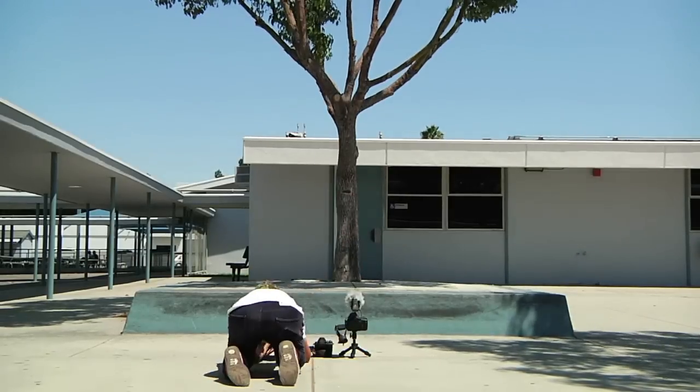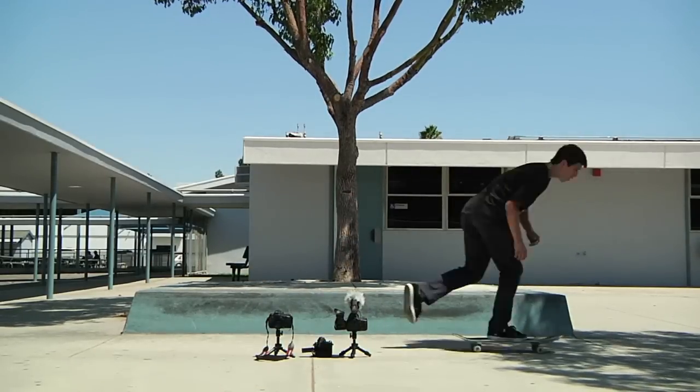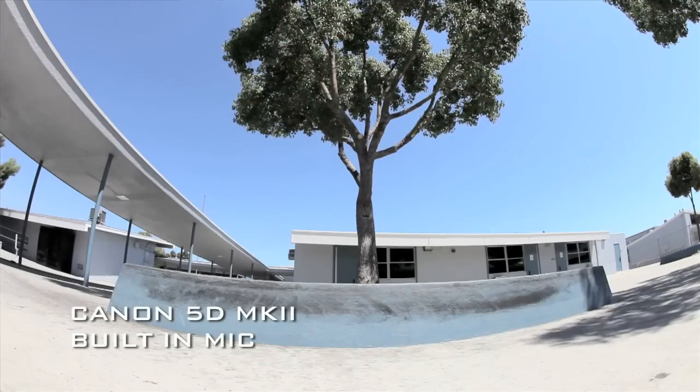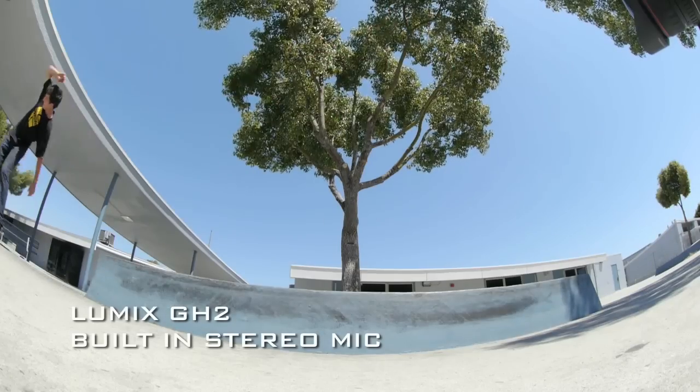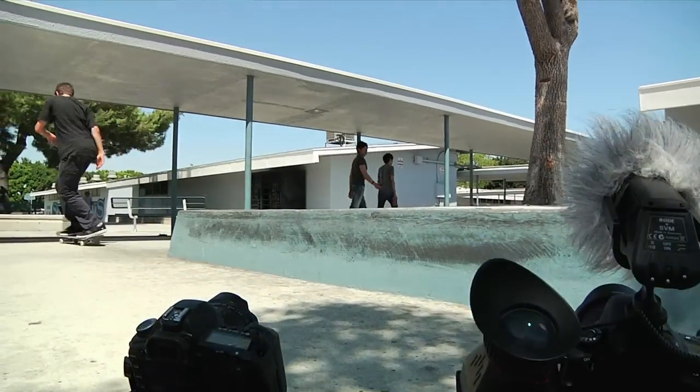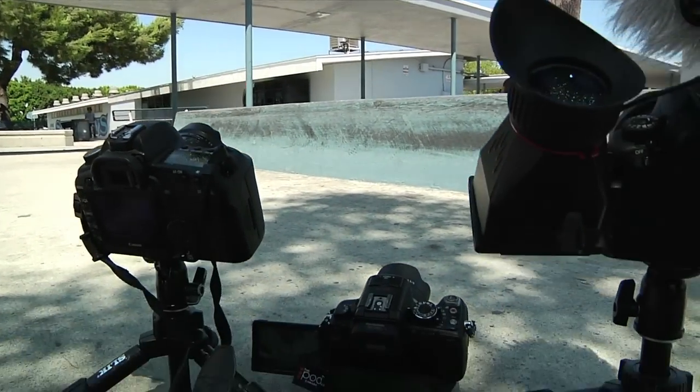In this test I filmed the exact same trick at the exact same time with three cameras: a 5D with a built-in mic, a Lumix GH2 with its built-in stereo mic, and a 60D with an additional Rode stereo mic added to it. Hopefully you can hear the difference between the quality of these three sounds and see for yourself. Getting an external microphone definitely will be worth the investment.